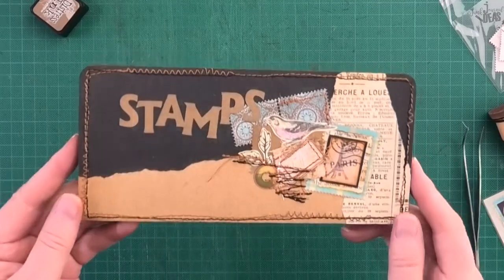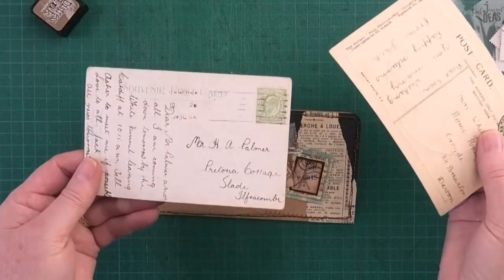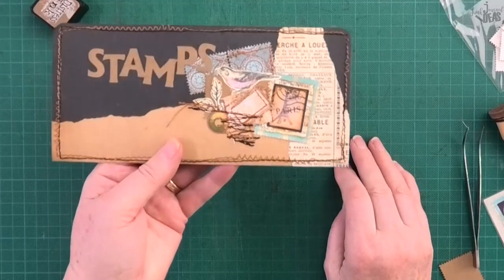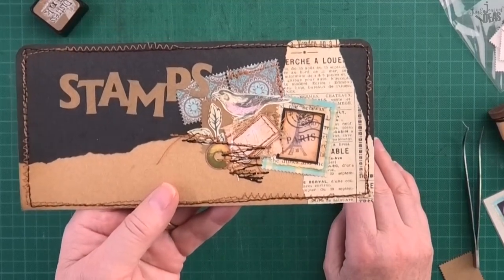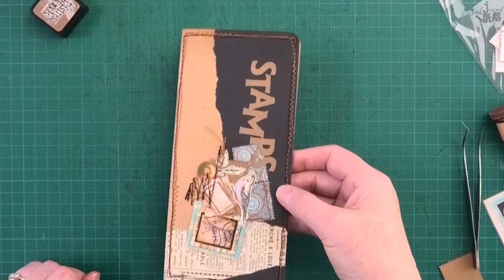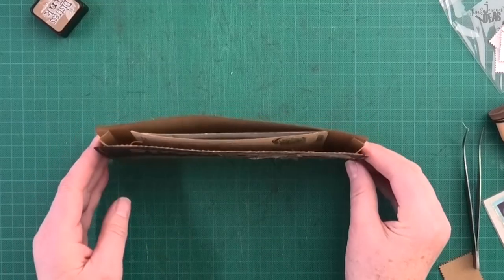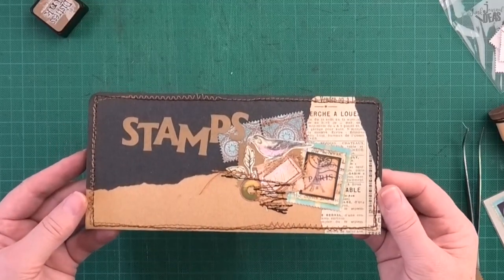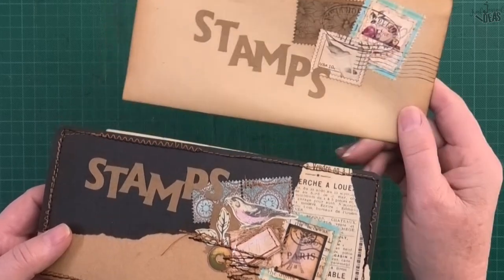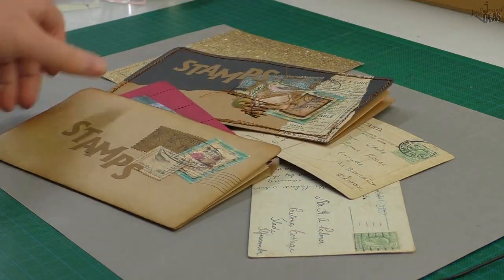If you've got stamps and need somewhere to put them, you can now file this away. If you've got postcards, they fit perfectly in this size pocket. This can be a free-floating pocket in your journal, you can put it inside another pocket, or sit it in a nice old vintage box and have half a dozen or more of them, embellished as little or as much as you like. I'm Donna — thanks for watching, and bye for now.